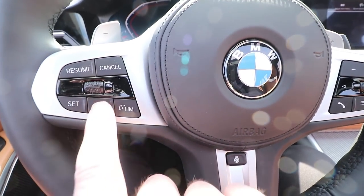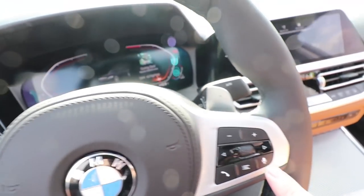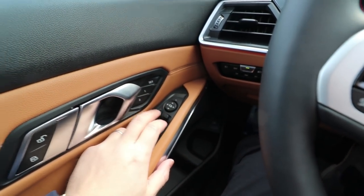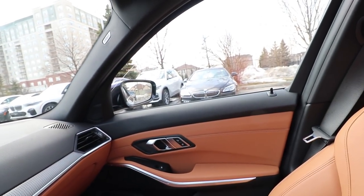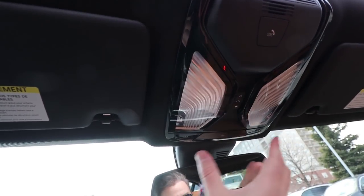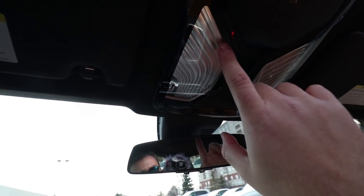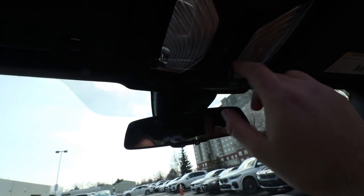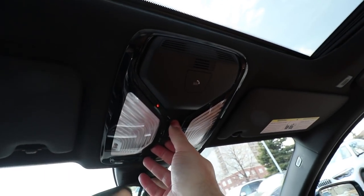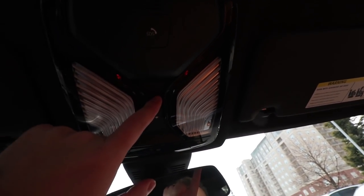On the steering wheel you have buttons for cruise control and all the details, and over here you've got the other one for the menu. You can roll up the windows and at the back as well, and of course you get a sunroof. I absolutely love this shape of the lights in here — it looks like the shape of a diamond. Let's close the sunroof, and if you want to close the shade as well, you press this other button to close the shade.